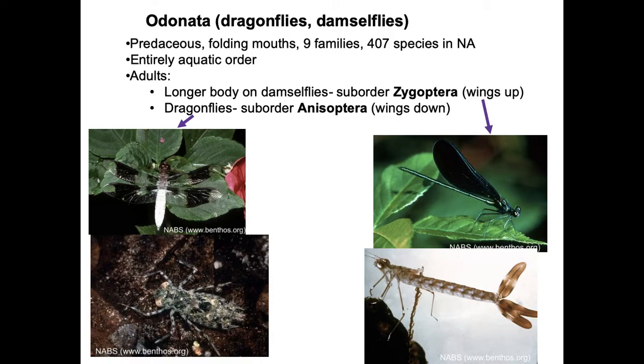They're predaceous, both as larvae and as adults. They have folding mouths, which you can see in this picture where it's folded up. There are nine different families, 407 species in North America, in an entirely aquatic order. The difference between Zygoptera and Anisoptera is that when the adults land, Anisoptera have their wings splayed out and Zygoptera fold them up.